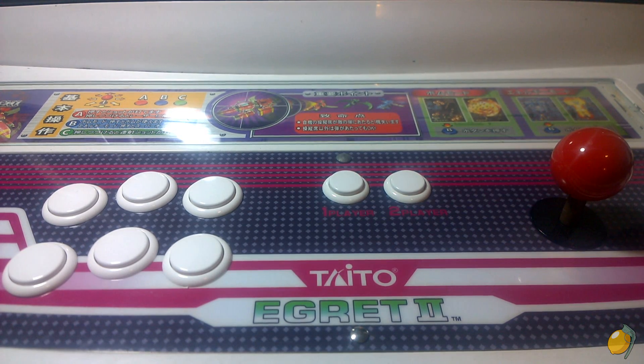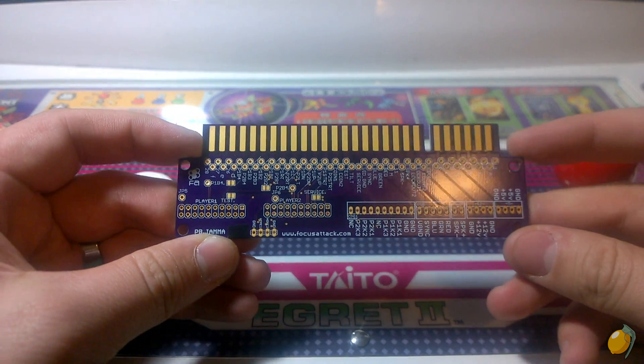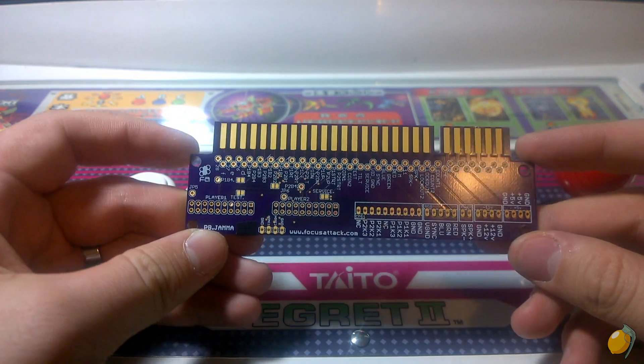Hey everybody, Lemony Vengeance here. Today I want to get up close and personal with something I've had an opportunity to work with for the past couple of months — this is the Project Board JAMA, or the PB JAMA, by Focus Attack.